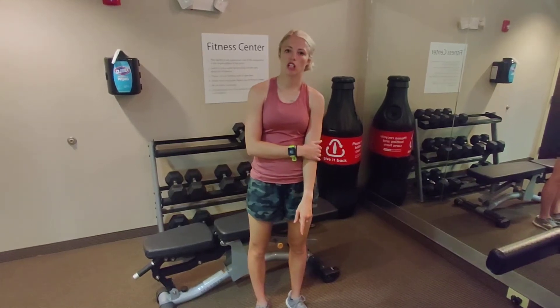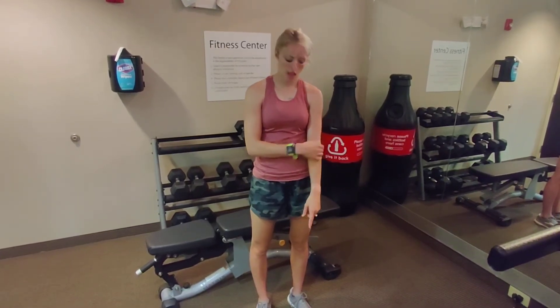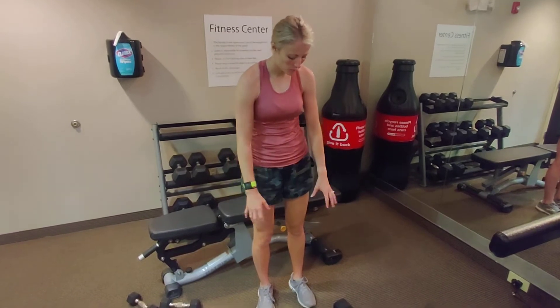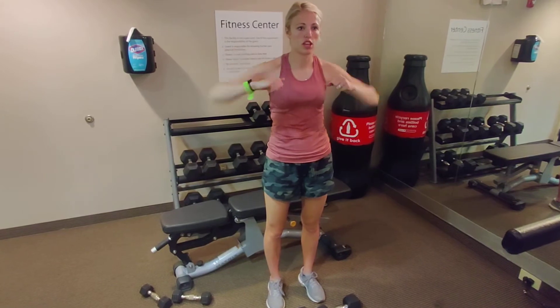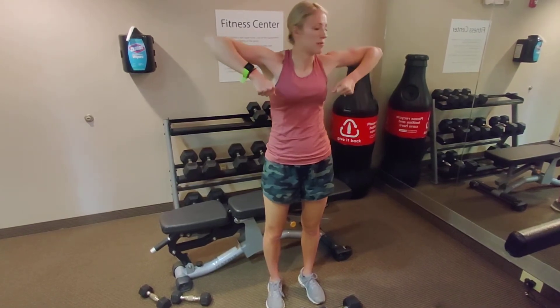The next one's an alternate shoulder high pull. So what you're going to do, you're going to grab your weights and you're just going to make sure that your elbows are beating your shoulders. So not here, but here.